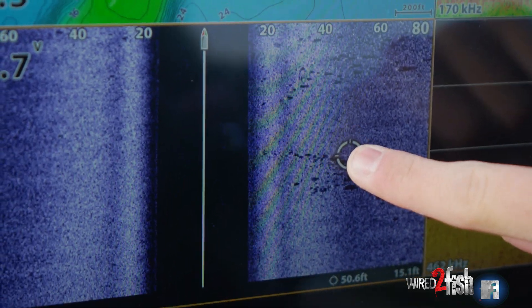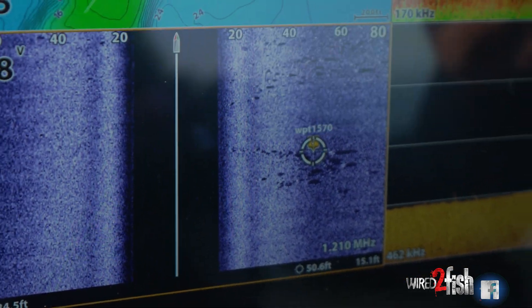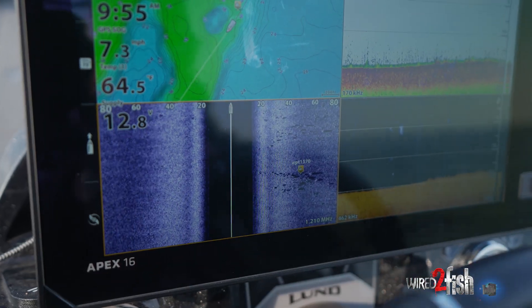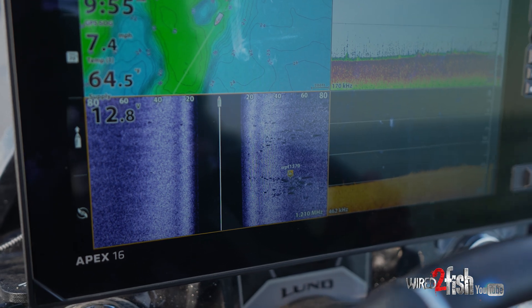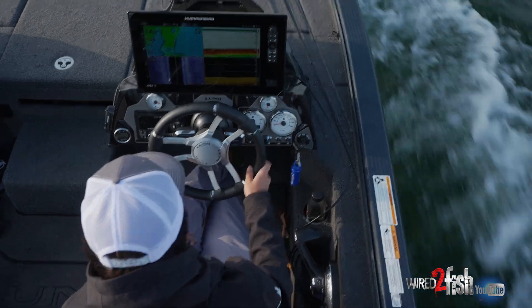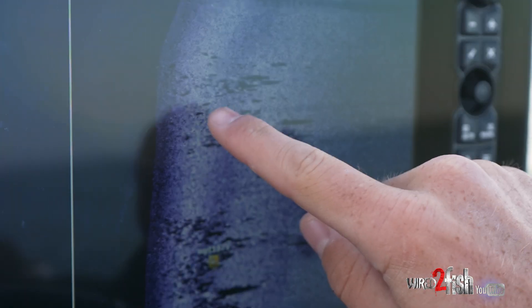Here's a bunch of really good looking rock right here — this is what we're looking for, guys. I'm going to go ahead and drop a waypoint on that little rock icon and keep going, covering as much of this flat as possible, dropping waypoints where I see good looking stuff. Then once I've got the lay of the land, we're going to spin back around on it.